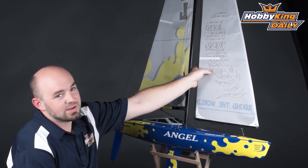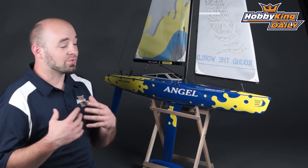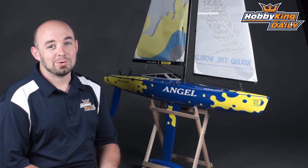It comes with a full set of instructions with nice diagrams outlining exactly how to assemble the sailboat, as well as some instructions on how to sail for the first time, since a lot of you are probably new to RC sailing, as was I up until recently.